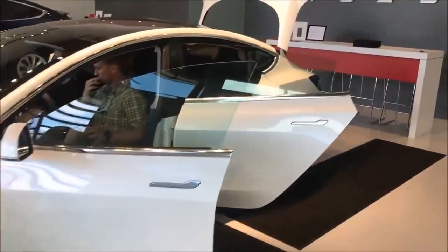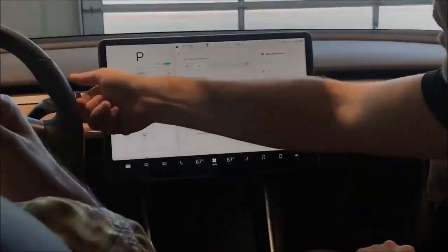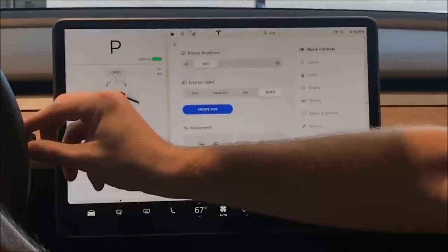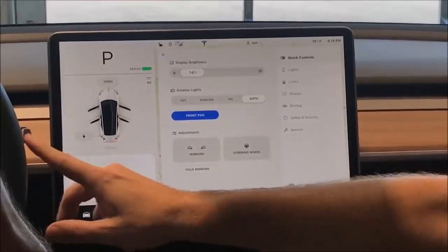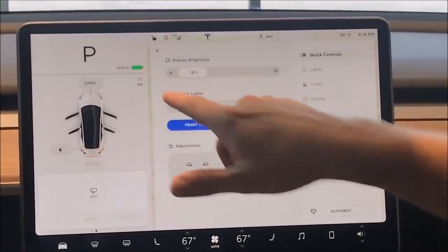It is pretty. This is where it tells you what gear you're in. Just like the S, you can go up to reverse, down to drive, little half measures to neutral, and the button on the end is back to park. That will tell you what gear you're in, and that will tell you the range that's on the vehicle.